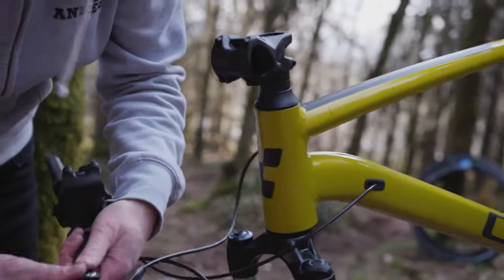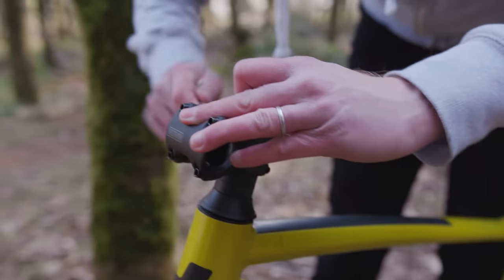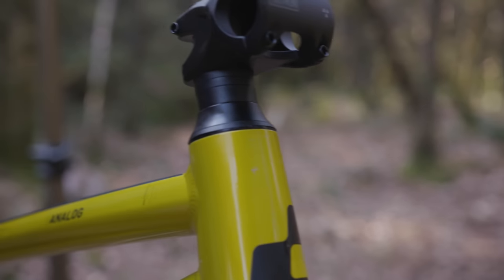Now we can take all the bits off — the brake levers and the gear shifter. Undo the stem. Let's get this headset preloaded. Hopefully it'll pull up a little bit of this gap — see that gap? Preloaded. We are fully preloaded.